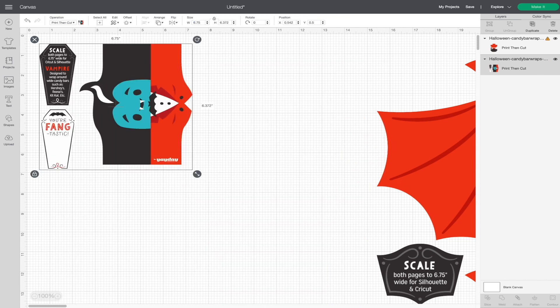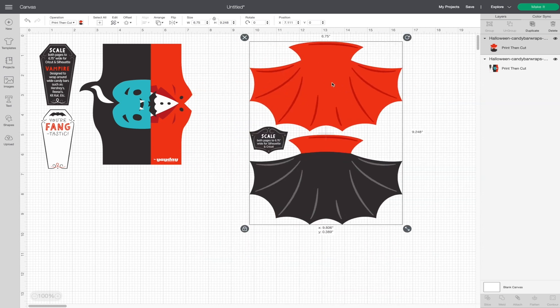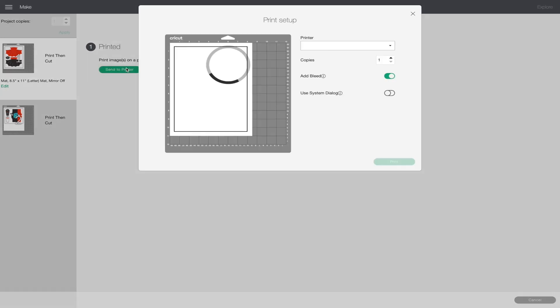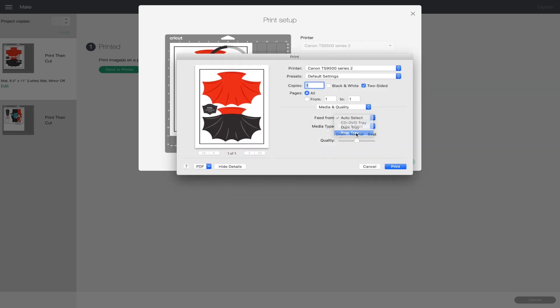Changing the width will automatically make the necessary changes to the height. Do the exact same thing to the second piece — the cape — and just like that the project is ready to print and cut. Click 'make it' in the top right corner, then click 'continue.' Click 'send to printer' and toggle the system dialog box switch to on. Click print and your system dialog box will open, allowing you to make the necessary print settings. Most importantly, we need to print from the rear tray and select best quality.